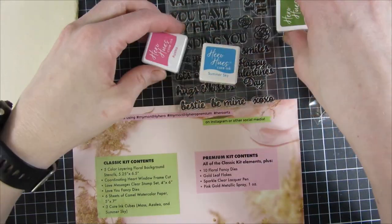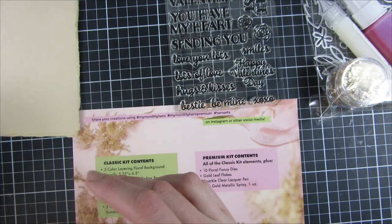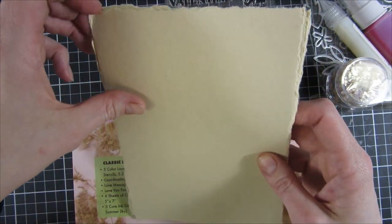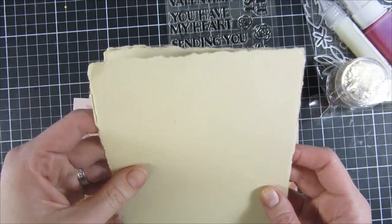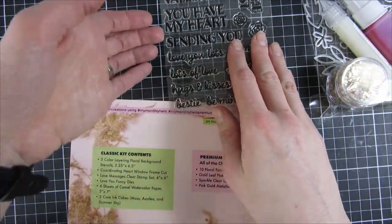There are three core ink and ink cubes in this set, and we have six sheets of camel watercolor paper — super beautiful. I can't wait to try this out; I have never used anything like it, so it seems really nice.